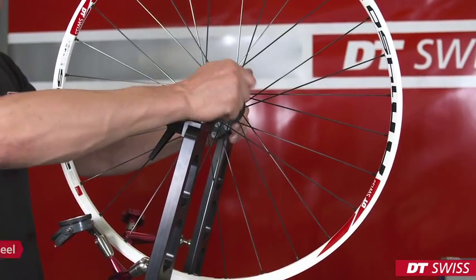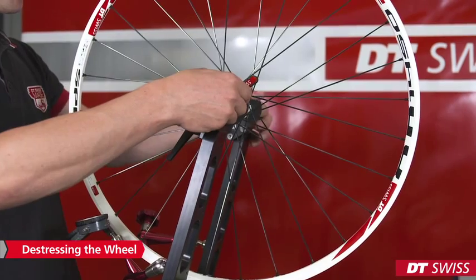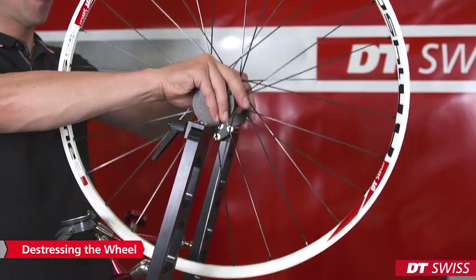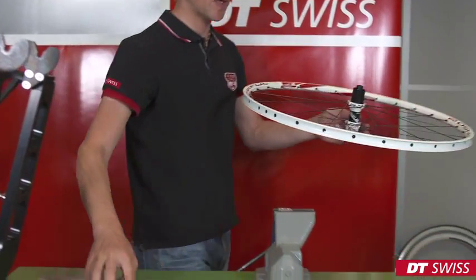After truing the wheel, we have to de-stress the wheel. It is important that spoke tension, radial and lateral run-out are stable.